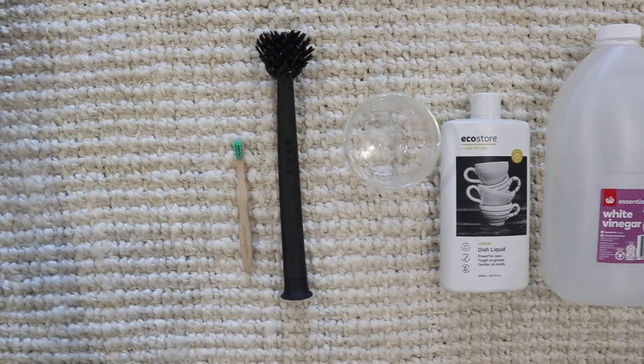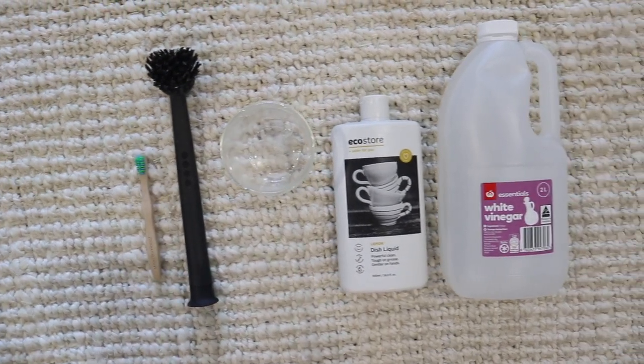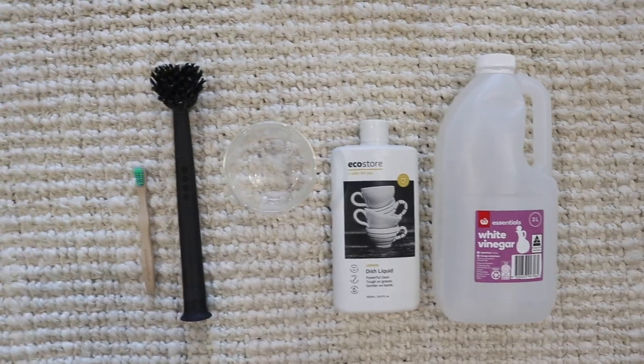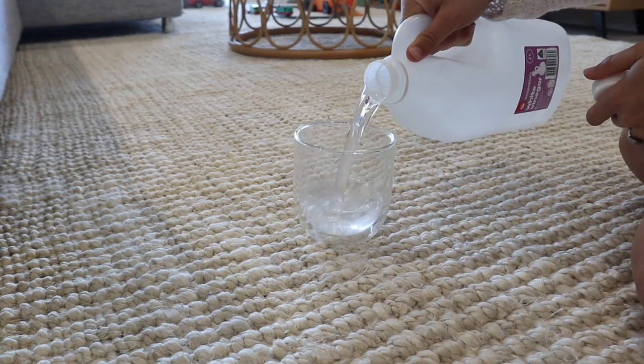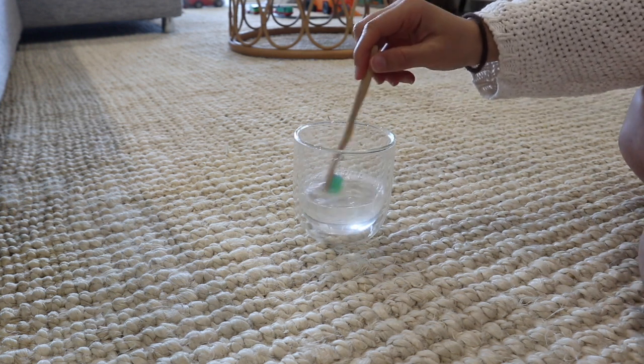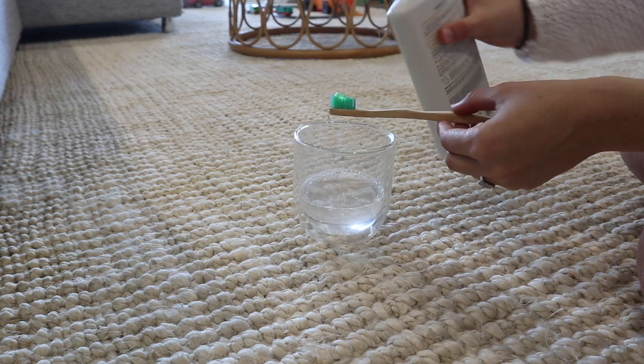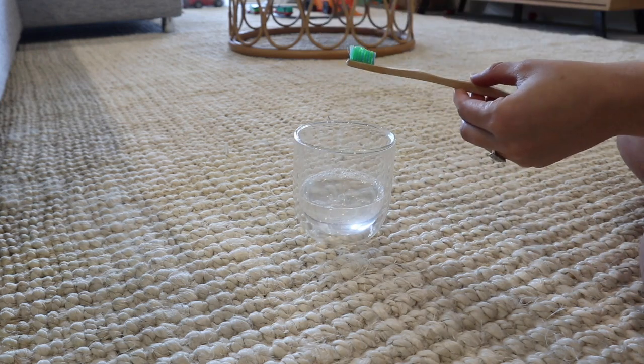I researched it and apparently water and wine are the number one jute killers. Basically all you need to do is grab a toothbrush, a cup of pure straight white vinegar, and some eco-friendly dishwashing liquid. You dip the toothbrush into the vinegar, squirt a tiny bit of the dishwashing liquid on the toothbrush like toothpaste, and then get to work.